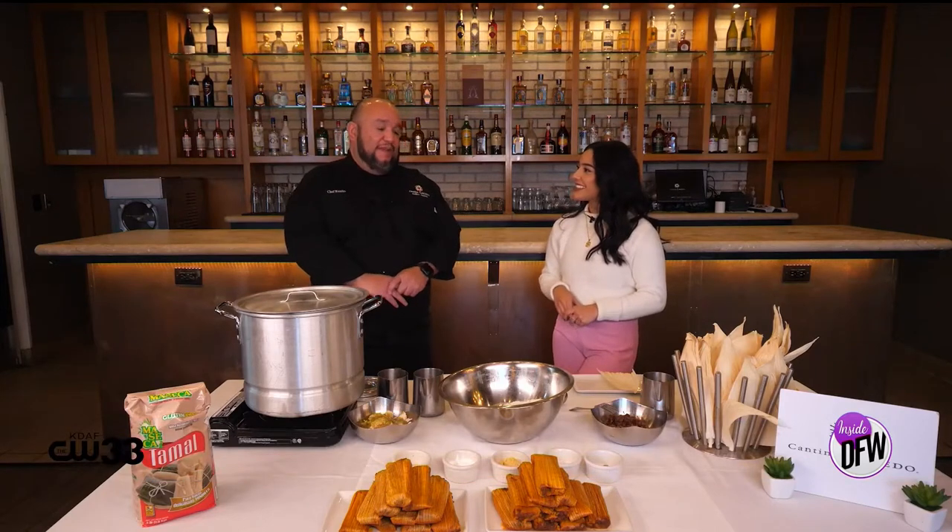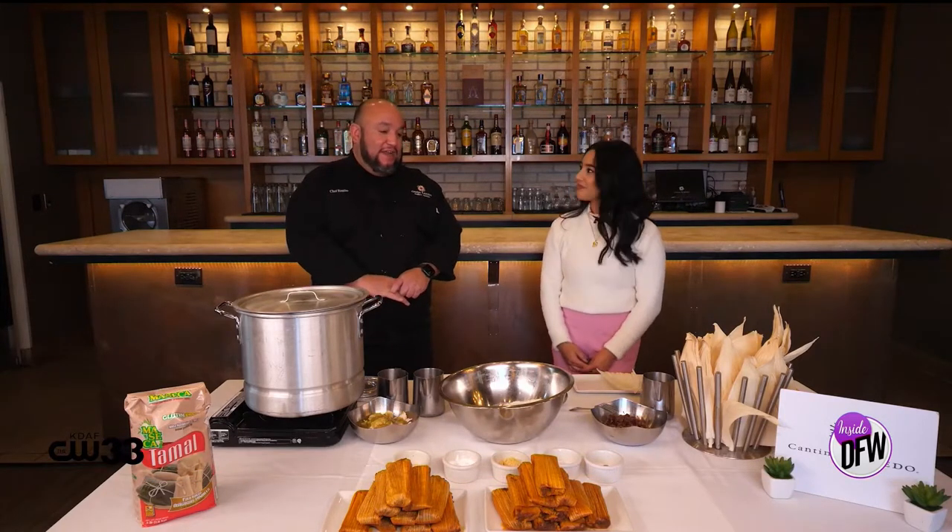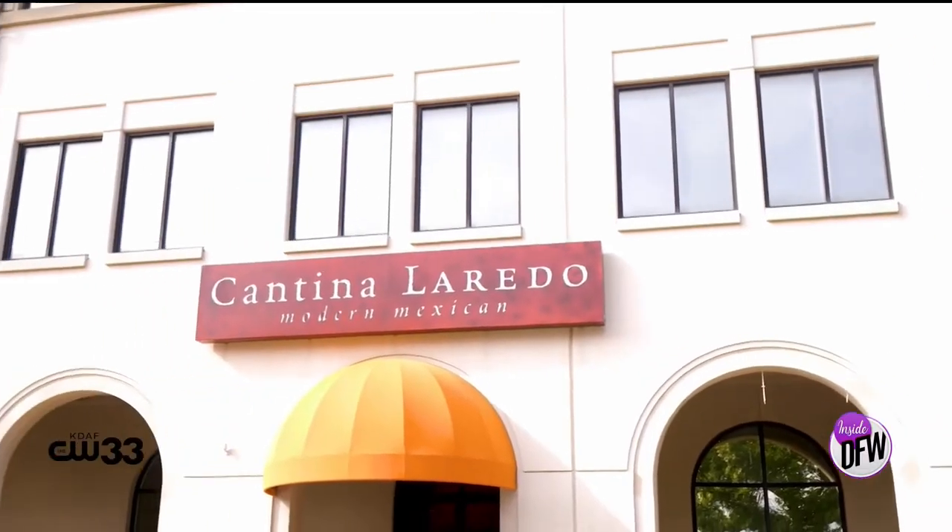Cantina Laredo, we're based here out of Dallas. We have several locations throughout the country. Here in the DFW area, we have Addison and Frisco, and we offer great gourmet, modern Mexican food.